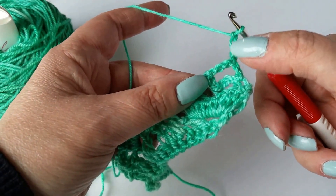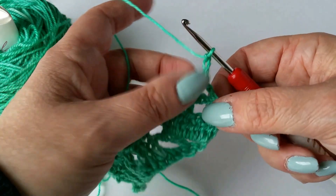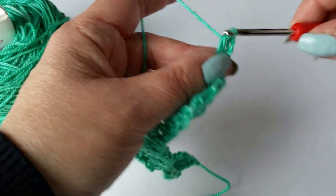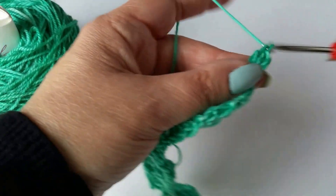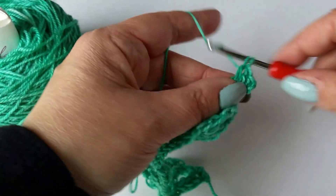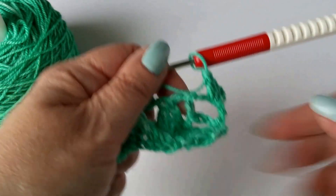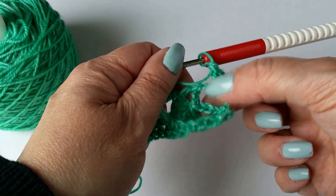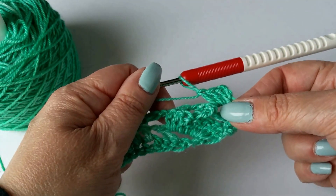Here's the chain three I just made before the turn, and here is the chain three space it's talking about, sitting right on top. So you're going to yarn over and do three double crochets in there — one, two, and three. We need some more yarn here.